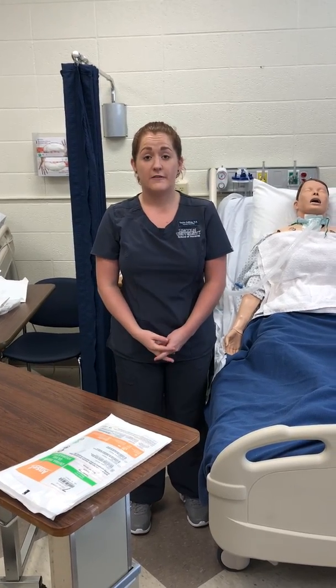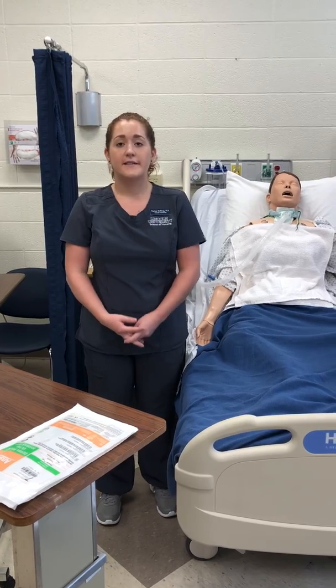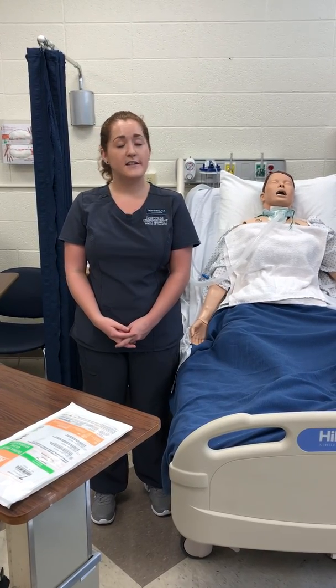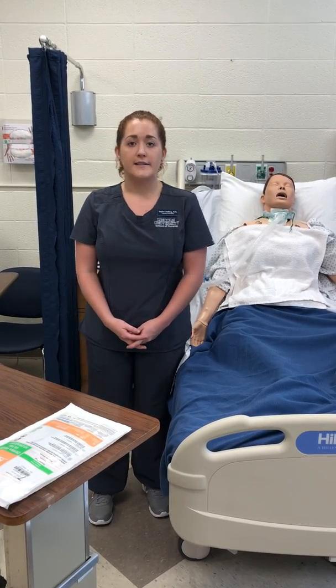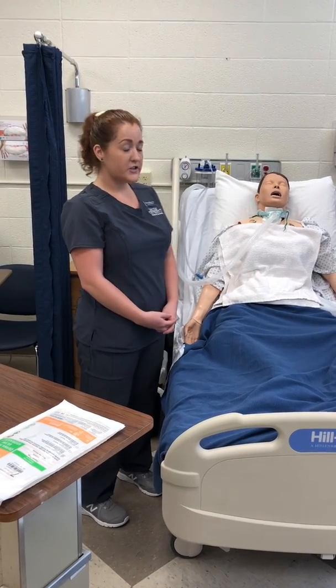Hello, my name is Taylor Erfling. I'm a four semester nursing student at Lincoln University. Today is September 12th and it is 10:15 in the morning. Today I'm going to be showing you how to perform tracheostomy care and suctioning for a patient.